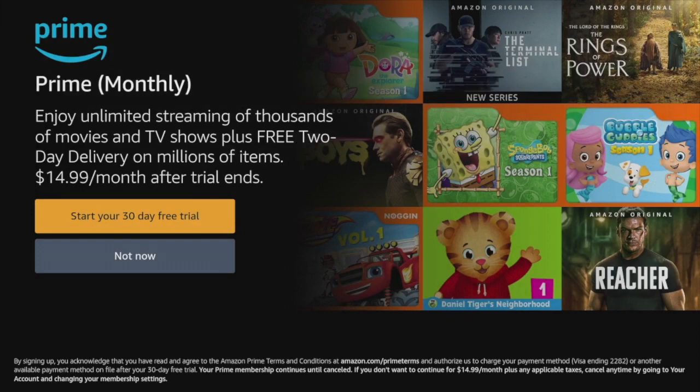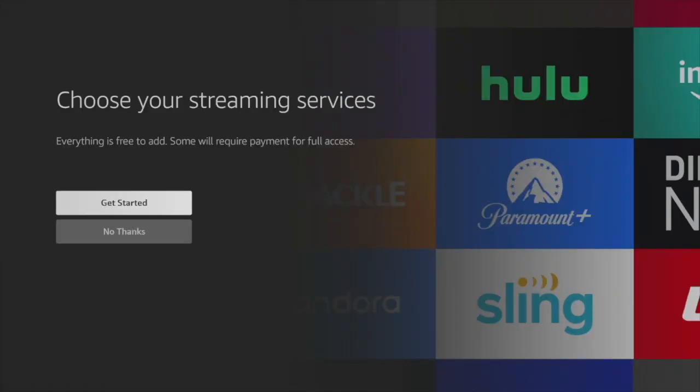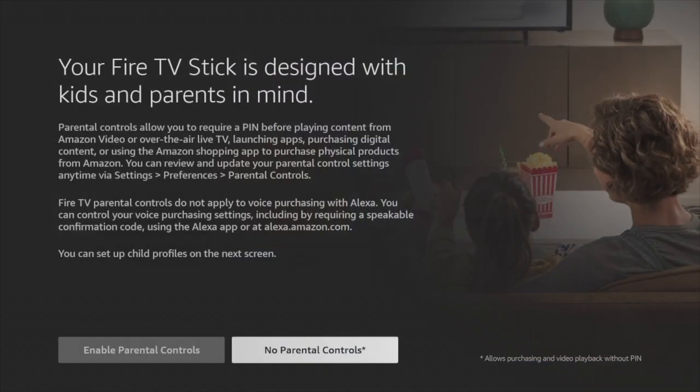The next steps are Amazon trying to upsell its services such as Prime Video, its video streaming service — you can skip that or try the 30-day free trial. The Fire Stick will also ask you to choose your streaming services such as Hulu, Netflix, Paramount+, and so forth, but you can skip this step for now. You can also set up parental controls if this TV is going to be used in a family setting — I'm going to skip that for now.